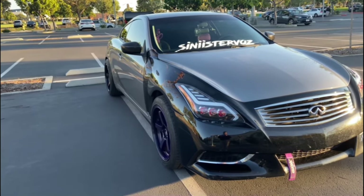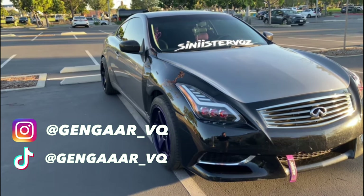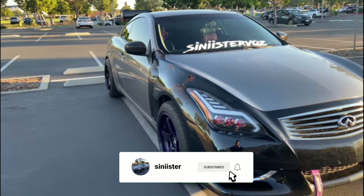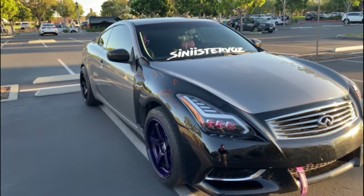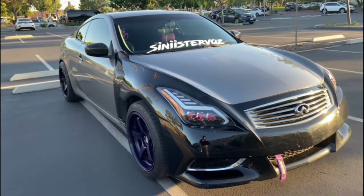Hey guys, so today we're going to give you a walk through and a breakdown of all the things I've done to my 2008 Infiniti G37 base model coupe. We're going to be starting off with the exterior and moving on to the interior and then going over any performance mods that I've done and also stuff in the engine.